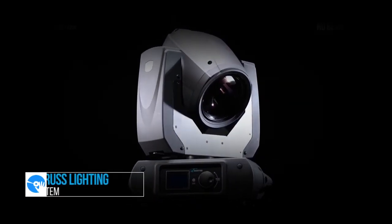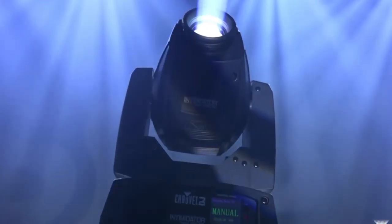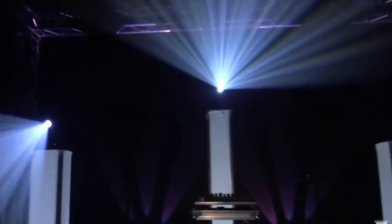Our truss lighting system is designed for bringing energy to the dance floor. It consists of an adjustable truss with a moving head light fixture on top.